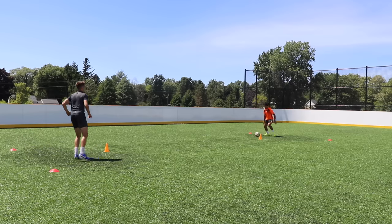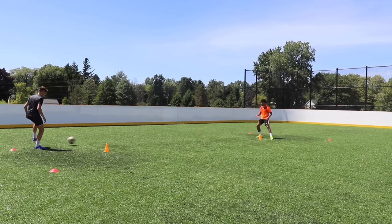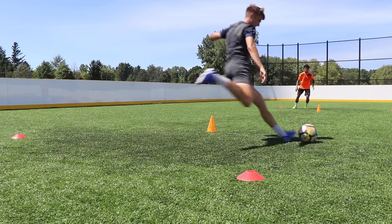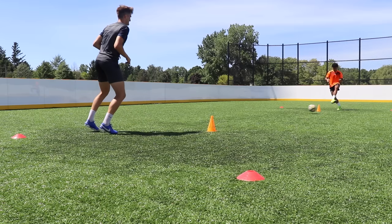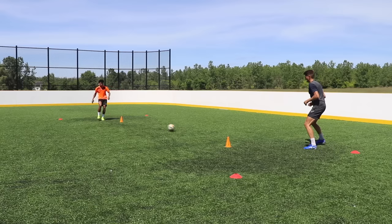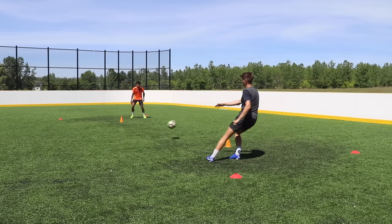Drill three is the reverse pass. We're using the exact same setup as drill two and it's almost the same drill, but this time we've changed up the passing technique. We're still taking that directional first touch across our body from one side of the cone to the other, but the passing technique is a reverse pass — making it look like we're going to hit it down that same side, then hooking it back and using the laces to hit it to the opposite side. This is a great way to stay deceptive and unpredictable with your passes. Make sure you're getting reps in each direction so you're getting touches with both feet.